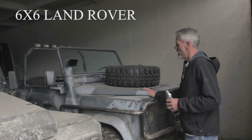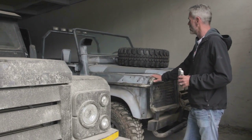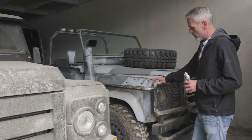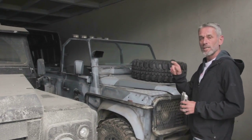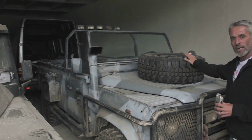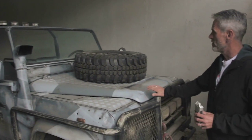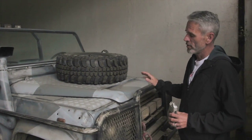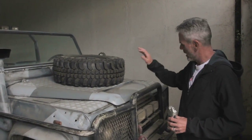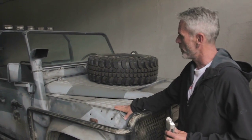Here we have one of the Expendables 2 Land Rovers that we converted to use in Expendables 3. One of the things we did is, because I initially bought the Land Rovers out of the UK, we converted this one to left-hand drive, which is not that difficult to do with a Land Rover, so it would just look different from Expendables 2. We redid some of the bodywork and gave it a new paint job.